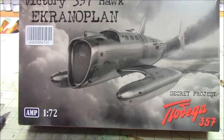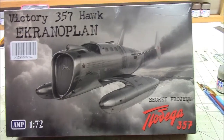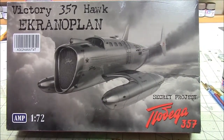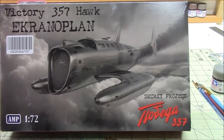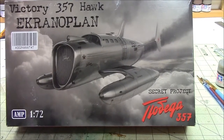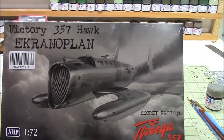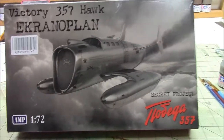Hey guys, we're back with another update on the Victory 357 Hawk. Quite a few of you had commented on my last video and said that this looked more like a Buck Rogers plane, and I have to agree. I never even thought of Buck Rogers until I was reading it in the comments, and you guys nailed it because it really does look like something out of Buck Rogers. So that's what we're going to refer to it as from now on — the Buck Rogers build.